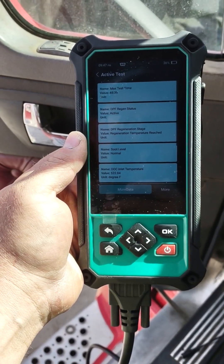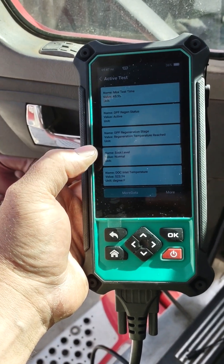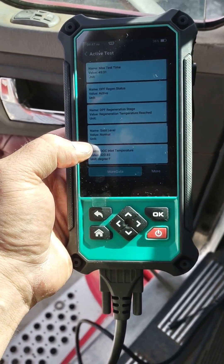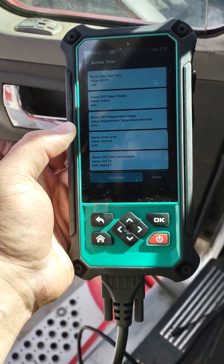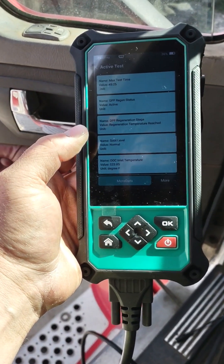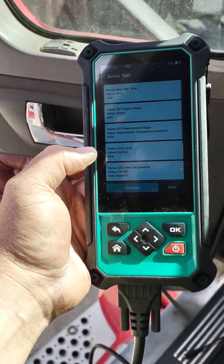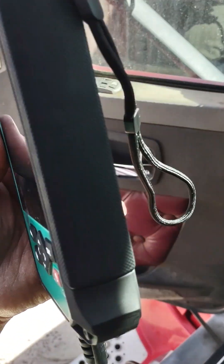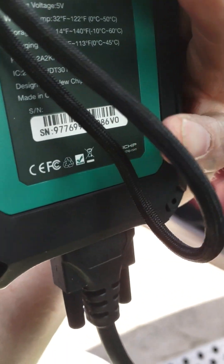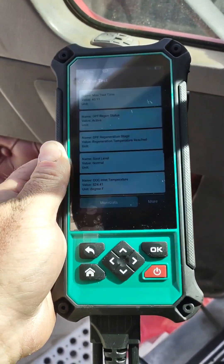It'll do everything — look up ABS codes, fuel delivery codes, whatever you need to do, it'll do it. You can do so many tests. I pulled up the DEF system on this thing — it had over 20 commands for the DEF system. You can prime the system with the engine off, test the doser valve, all these commands. Great tool to have. It's called the HD scan tool by New Chip. Hope you enjoyed.